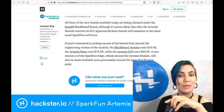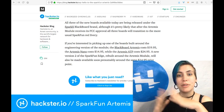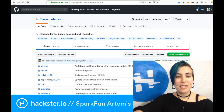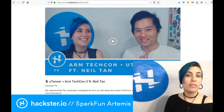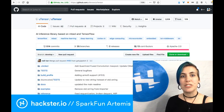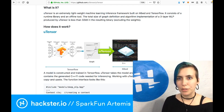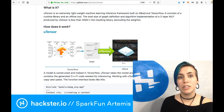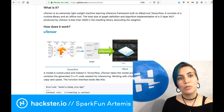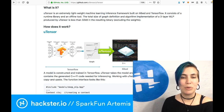Before we go, I wanted to point out a couple of other options if you want to run machine learning on microcontrollers. One of those is µTensor — we talked a while ago with Neil Tan who told us all about µTensor, his project for using TensorFlow with microcontrollers. You can find it at github.com/utensor. They call it an extremely lightweight machine learning inference framework built on mbed and TensorFlow for ARM devices. It consists of a runtime library and an offline tool. The total size of graph definition and algorithm implementation of a three-layer MLP produced by µTensor is less than 32 kilobytes in the resulting binary, excluding the weights.